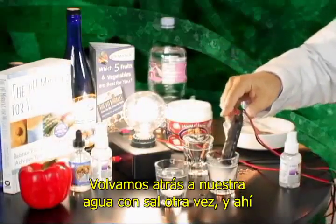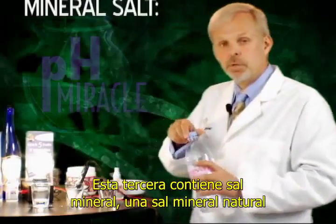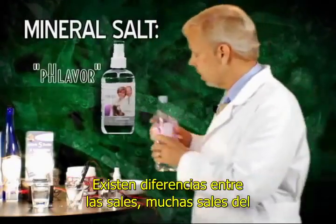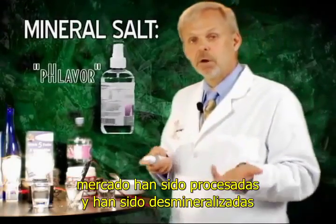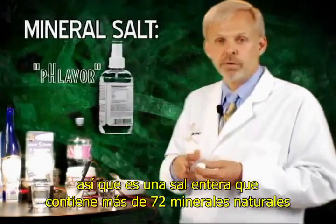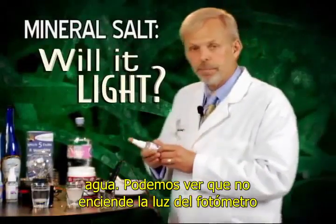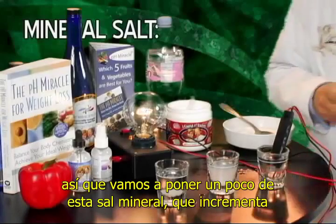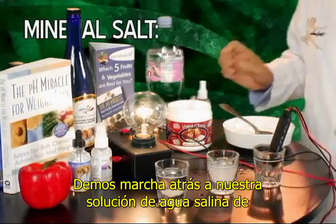Let's go back to our salt water again. Let's go ahead and take a third one. This third one is using a mineral salt — a natural mineral salt, unprocessed, from the north shore of the Great Salt Lake. There are differences between salt. Most salt on the market has been processed and demineralized. This product here, which is a liquid salt, has not been demineralized. It's a whole salt which contains over 72 natural minerals. We'll go ahead and put the probe — the light probe — into the water. As we can see, it did not light up our meter. So we're going to go ahead and spray a little bit of this mineral salt, which increases electrical conductivity and electrons. And therefore we have our light once again.